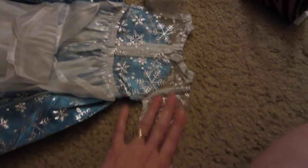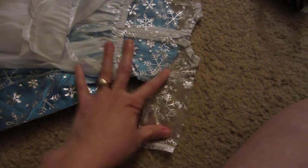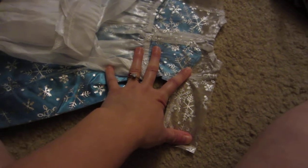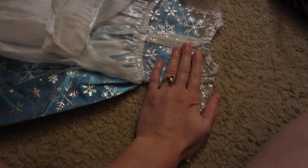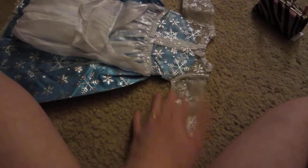I wouldn't do too much ironing for this type of material. But if you are going to, I would do it on the lowest setting — not warm, I would do it cool if there's a setting for cool. I don't own an iron, but put a couple of towels front and back so that way you're not melting the material. If you want this to hang nicely, I plan on putting a hanger through it and letting it hang so it gets the wrinkles out.